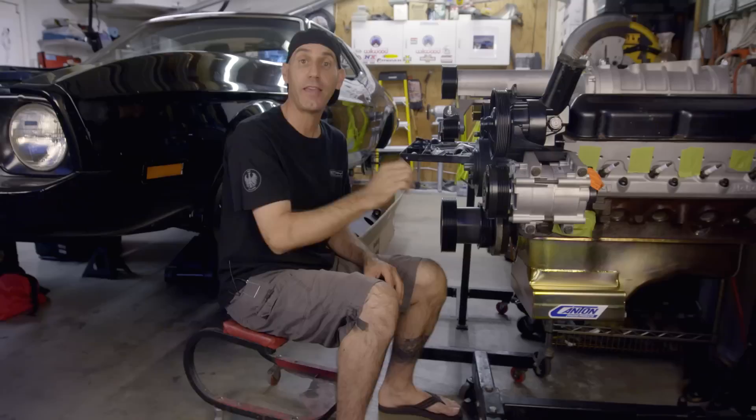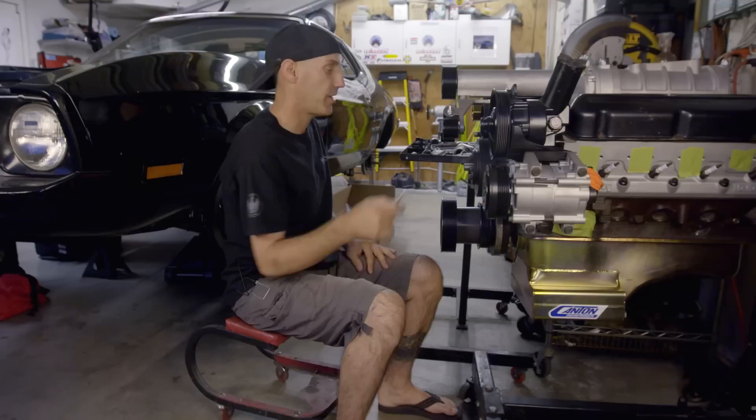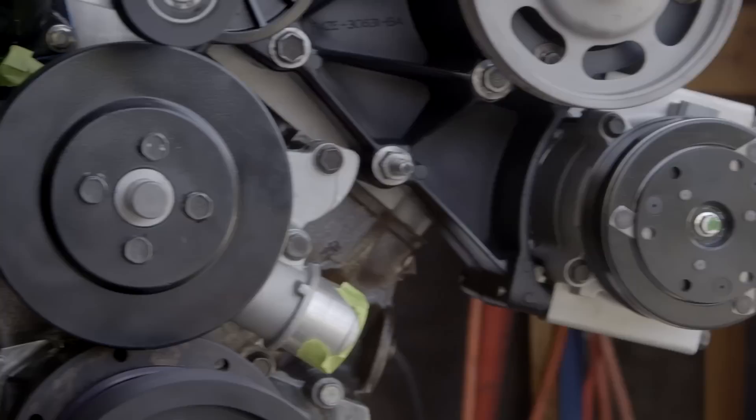What I ended up doing was just replacing most of the components here. We've got a stock steering pump, an aftermarket 150-amp alternator, and a stock replacement air conditioning compressor. The only thing I really did was remove and cut the bracket where the original smog pump went.